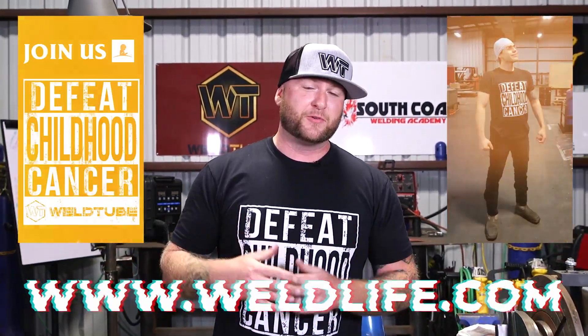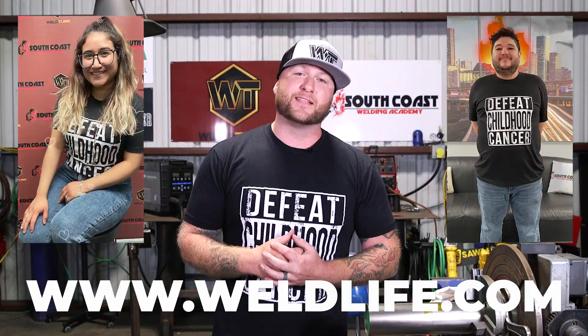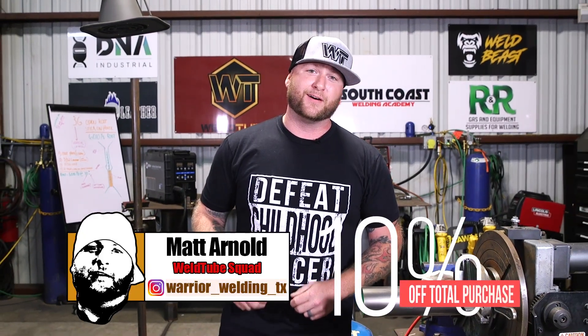Just want to remind you guys, weldlife.com — get on the St. Jude campaign with us. Try to save a couple of lives, because parents that have kids with cancer, medical bills are the last thing they should have to worry about. They just got to worry about getting their kid back out and playing and being a kid. So check out weldlife.com, use Warrior Welding TX, get yourself 10% off.